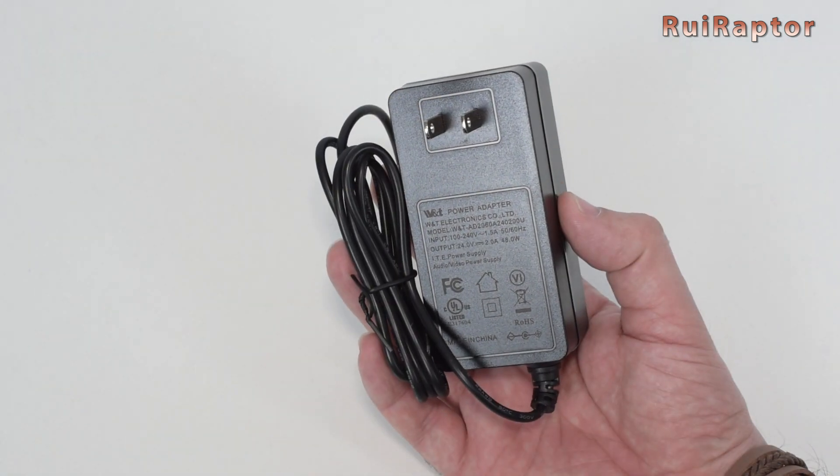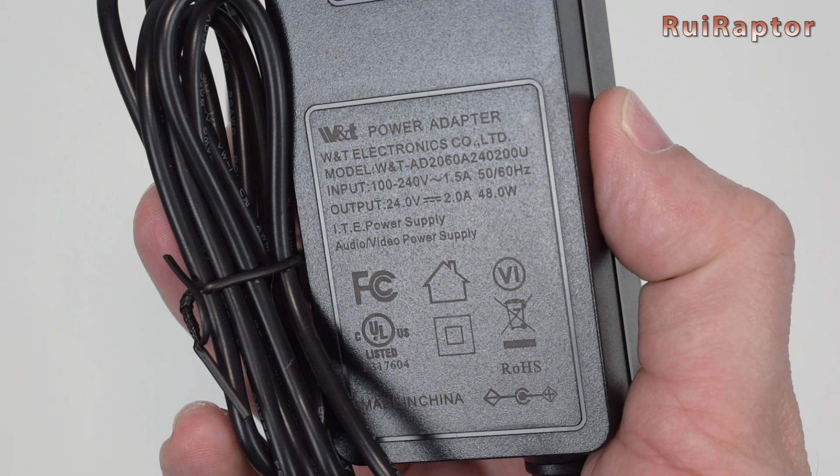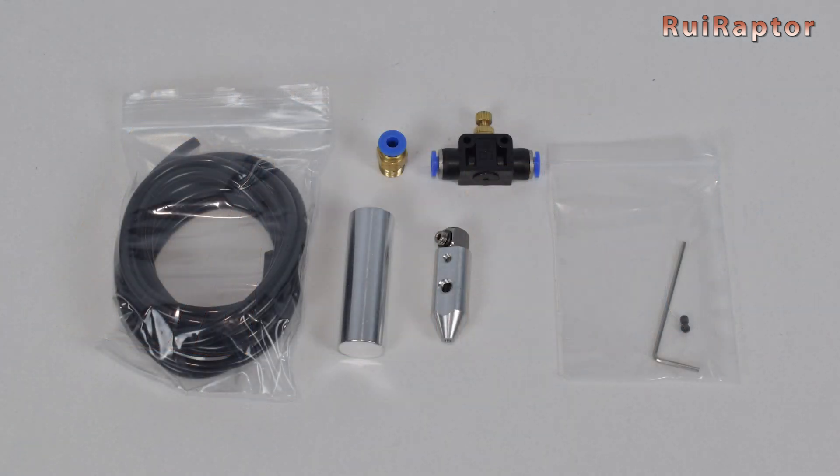The power supply included is this small unit and can output 24 volts and 2 amps. Inside the tool bag we can find some samples to test the laser engraver, some focus tools, a wrench, an allen key, some brackets, the adjustment screw, a brush, and some zip ties. Inside the air assist bag we have a 4mm tube, a cylinder used to focus the laser head, an air assist nozzle, a pneumatic fitting, a valve, and an allen key and set screws.